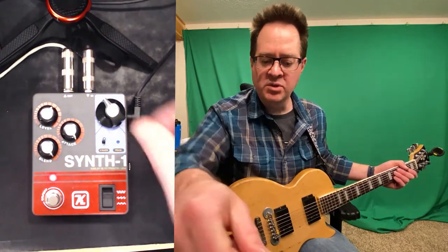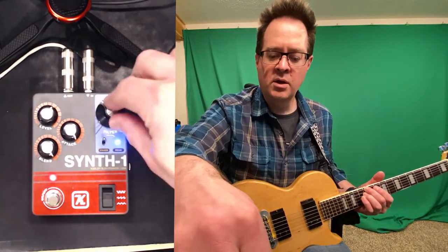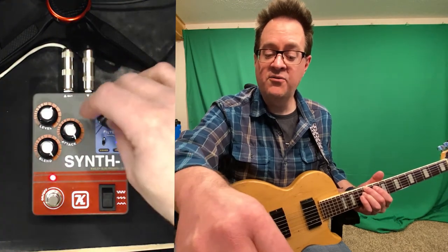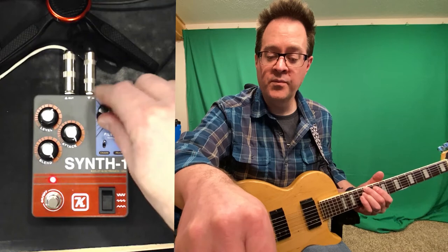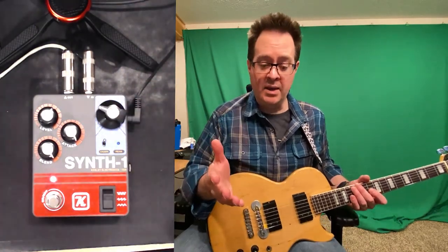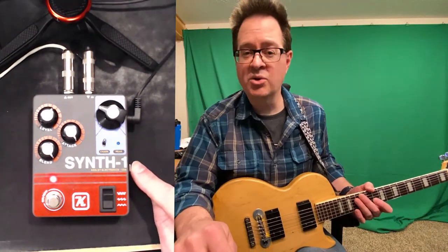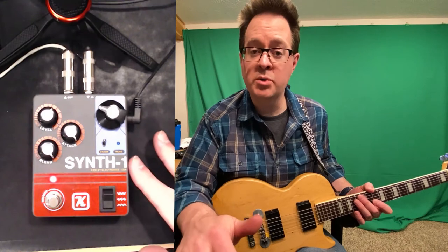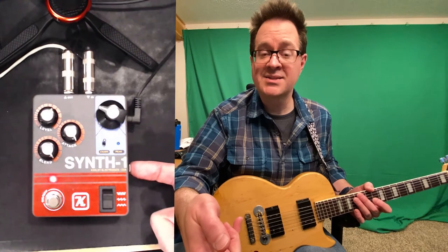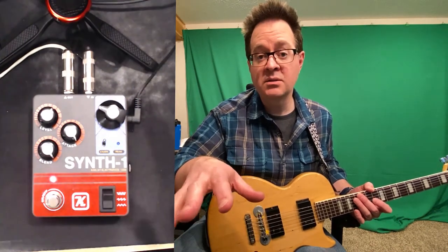One other thing: the filter is able to be changed. So if I play a note — let's say I just play an octave — you can change the filter. Now it would totally be cool to do this while playing. That would be possible if I had a TRS volume pedal or some kind of variable controller, and then I could assign it to the filter where there's a TRS jack on the side, and operate the filter with my foot.